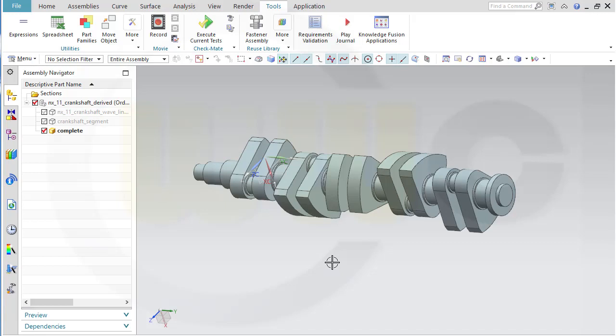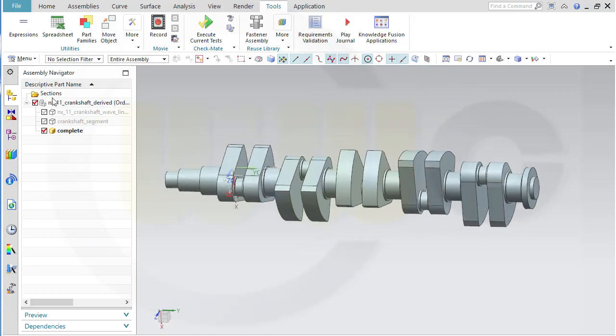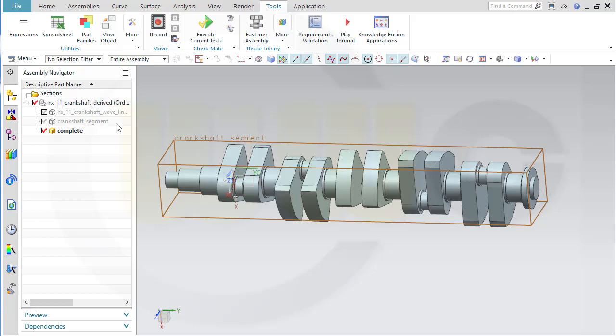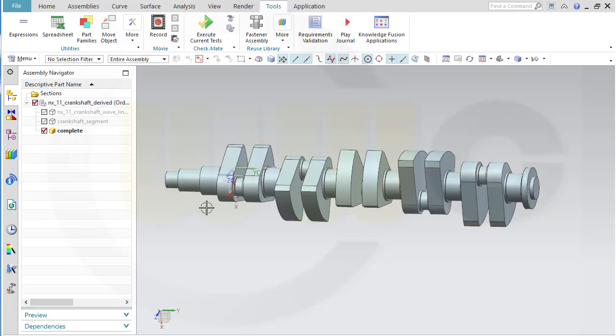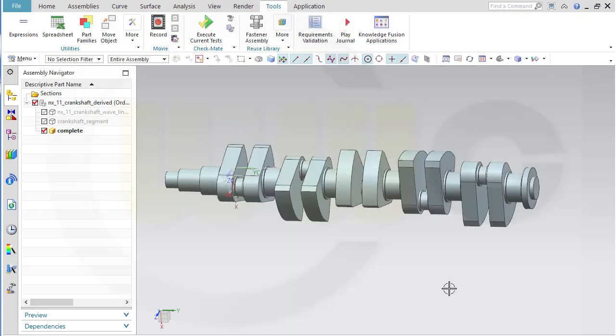Hi, welcome to an NX11 video tutorial. I want to do the crankshaft derived variant now in NX. So that's an assembly with the basic parts, then the segment part, and then there is a complete crankshaft. There are also some expressions which are interpart expressions, and they control the complete crankshaft. So let's begin and have fun with Siemens NX.